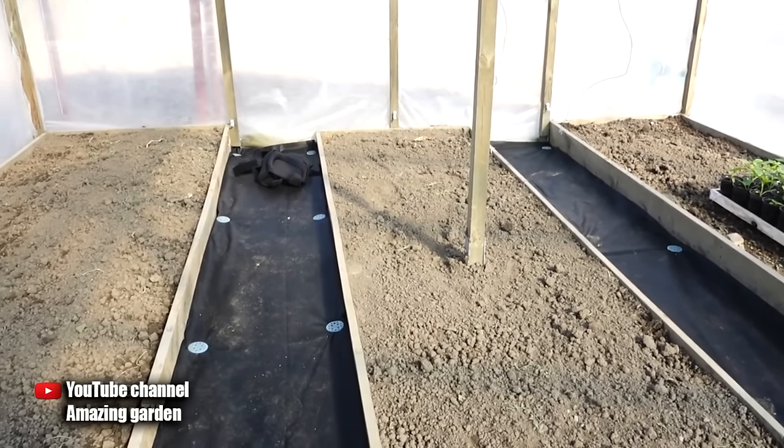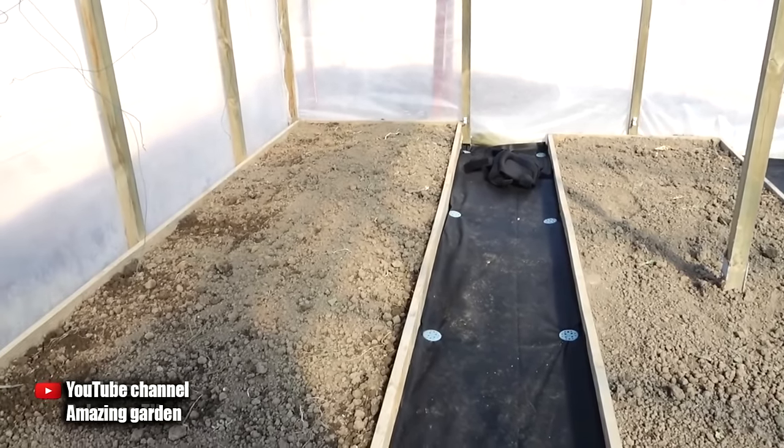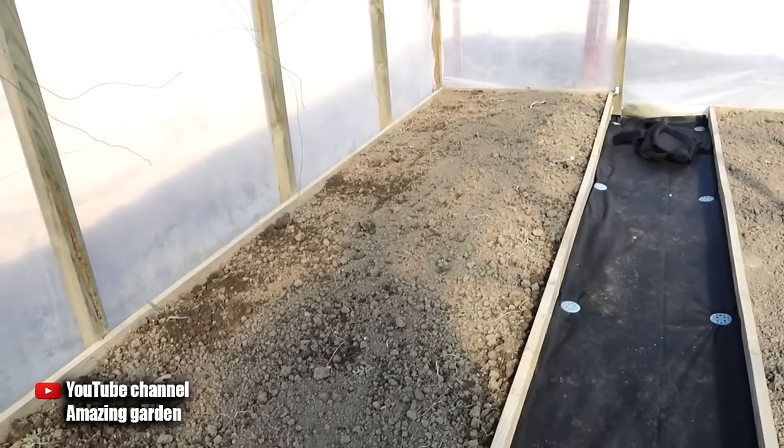Hello gardeners. Today I will show you a super way to sow carrot seeds, which you will definitely love. By choosing it, you will forget what weeding and thinning are.